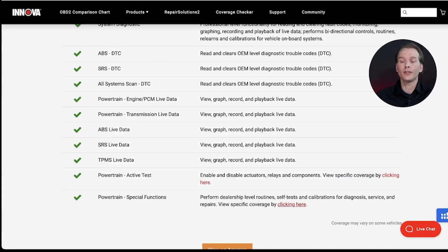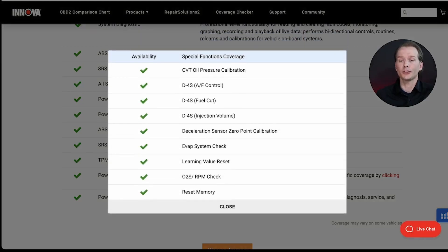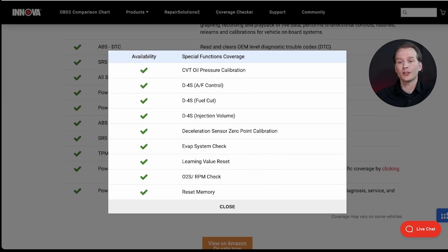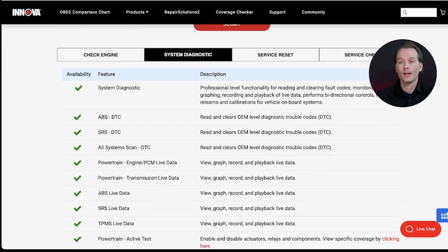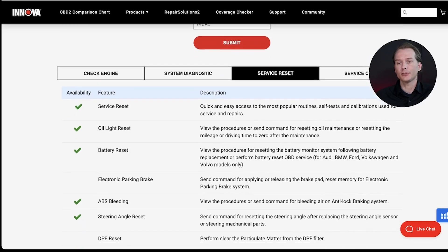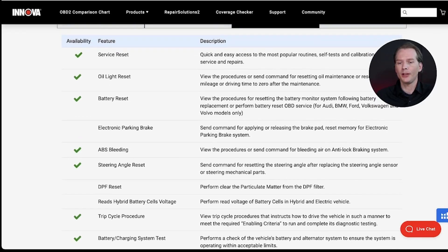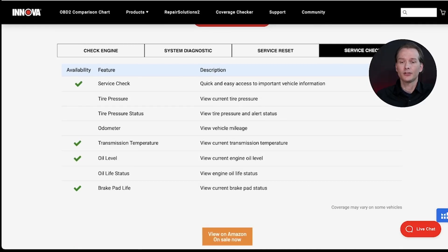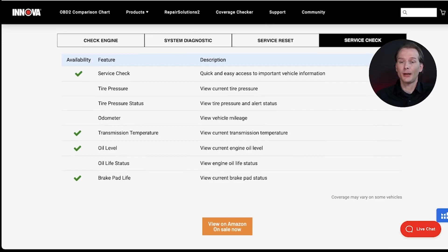As I close it out, I'll go down and click here to view the special functions. There's a list on screen showing which special relearning functions are supported for the ANOVA 5610. I'll close it out and look at a few other items. We have the service reset, which includes an oil light reset, battery reset, ABS brake bleeding, and steering angle reset. And under service checks, you'll see it supports transmission temperature, oil level, and brake pad life. And this is how you see which features will support your specific vehicle while using your ANOVA 5610.